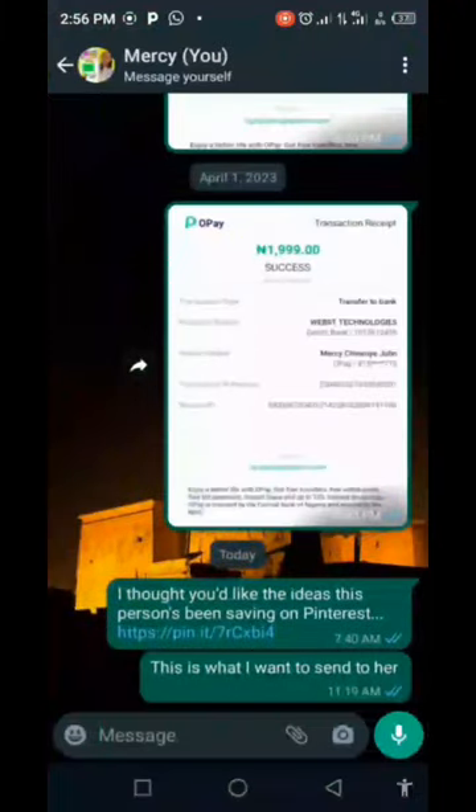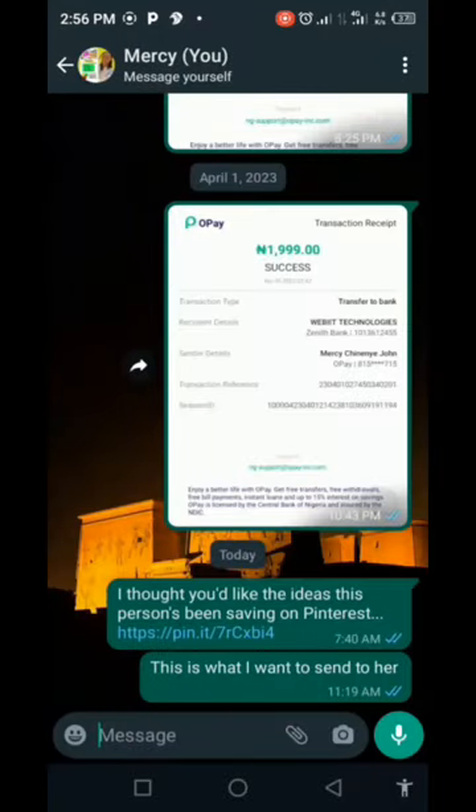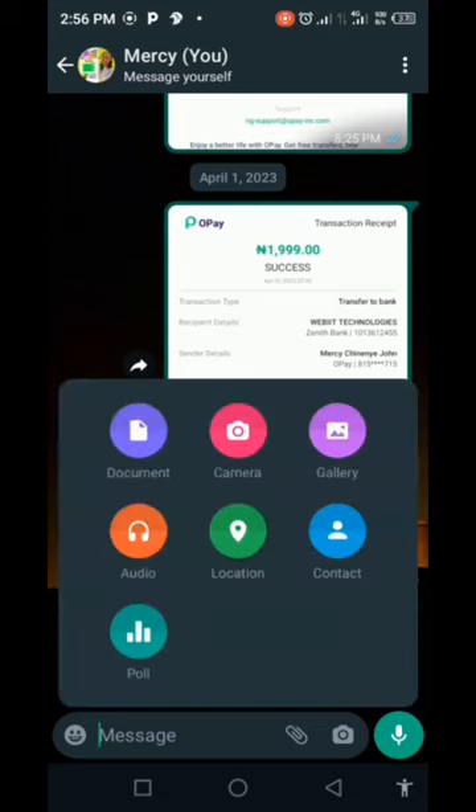On WhatsApp, you come down to the bottom bar where you have the camera, voice note, and the attachment icon — just click on it. It will bring out options: gallery and document. You are going to send this picture as a document to the person that is going to print it out for you.